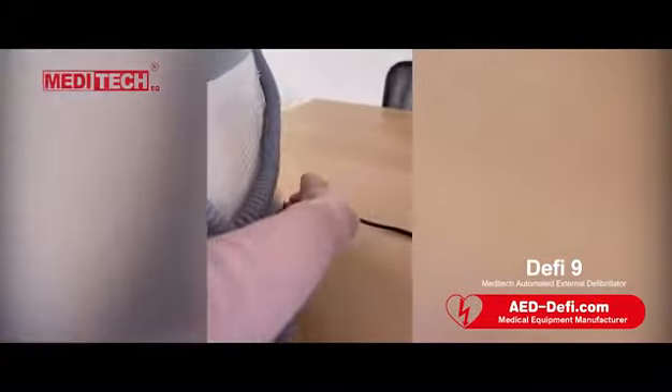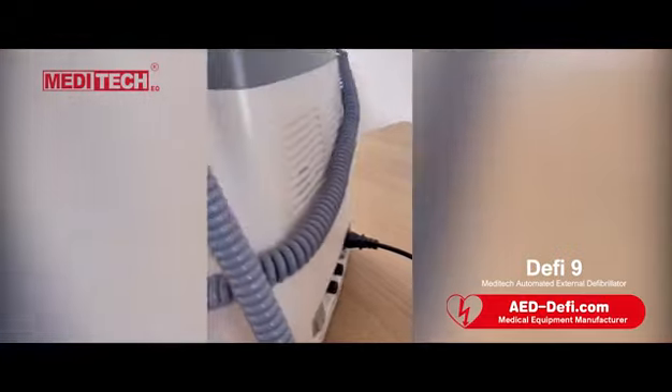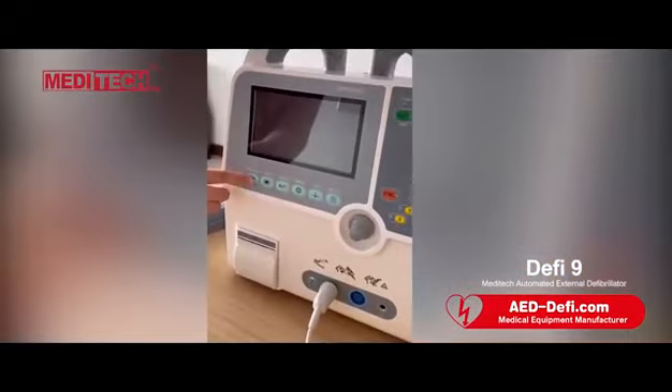Connect with AC power. Turn on this switch. Touch and hold this key.